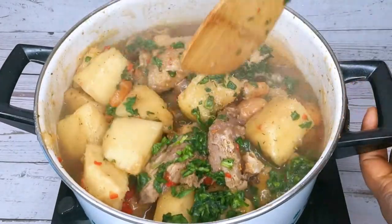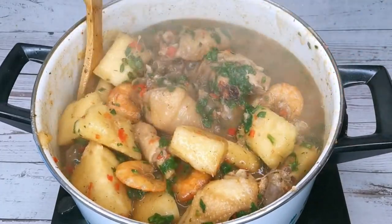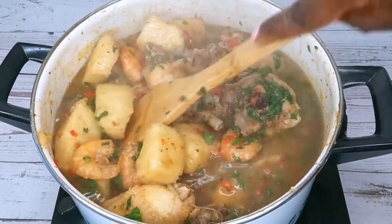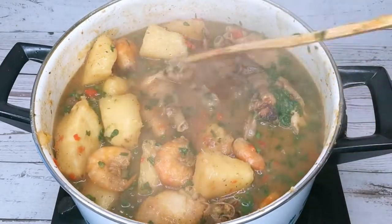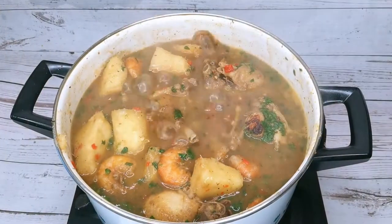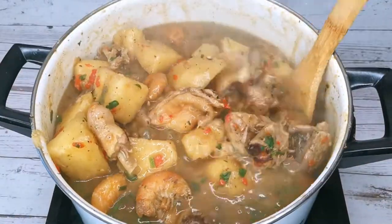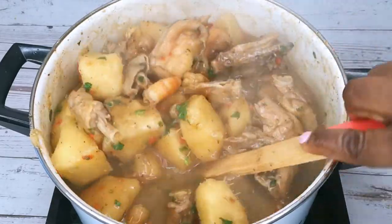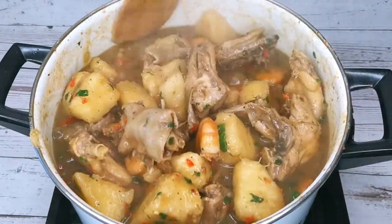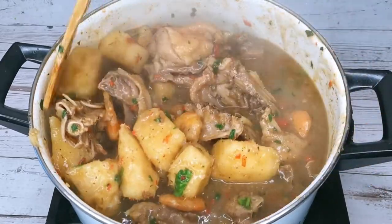Then it's ready! This yam and chicken pepper soup really tastes delicious — my family really enjoys it. Give it a try! If you enjoyed this video, please click on the like button and leave me a comment in the comment section below. Thanks for watching, I'll see you soon in my next one. Bye bye!